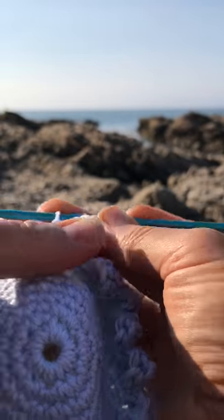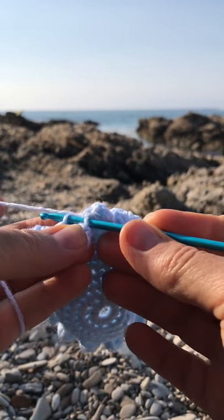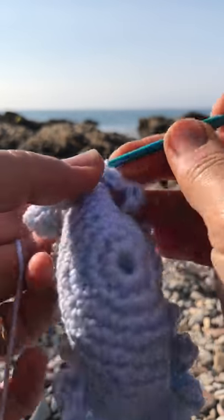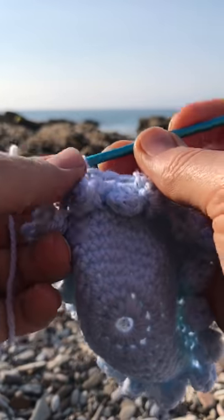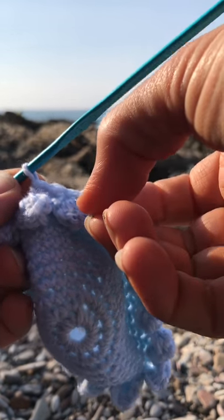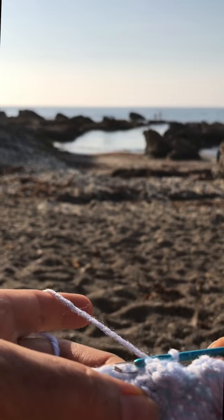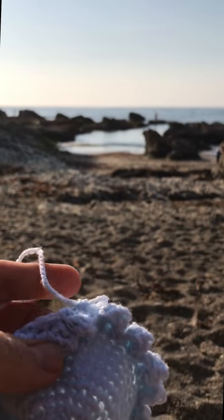Continue all around until you have a total of 18 ruffles, then join with a slip stitch. Now look towards the back of the row — grab the back loop that you didn't use earlier. You will do one single crochet on each back loop. At the end of this round you will have 36 single crochets again. Make sure to mark your first one, and when you get back around you'll have 36 single crochets all around.